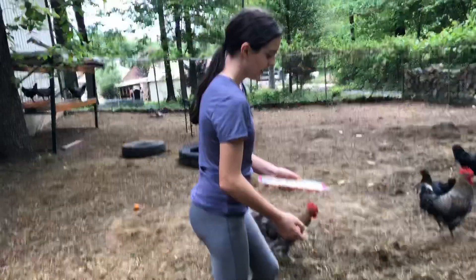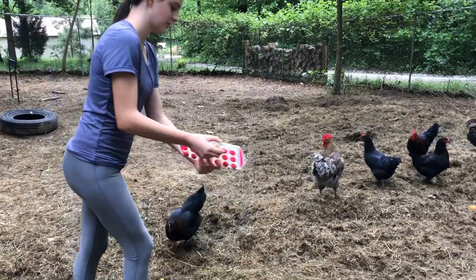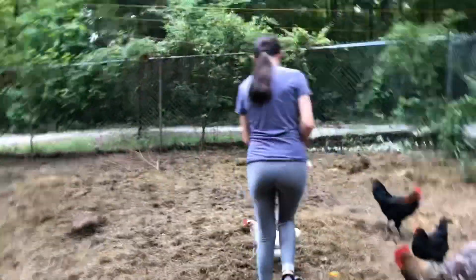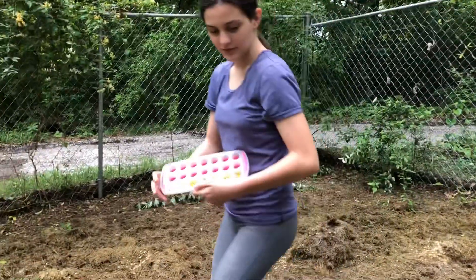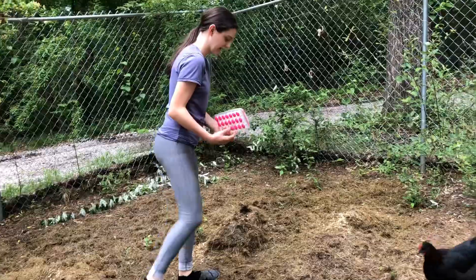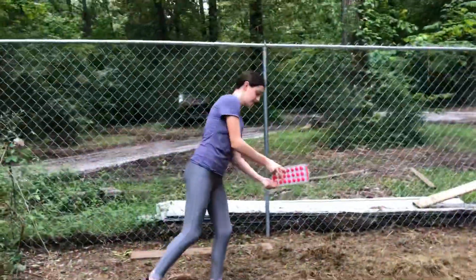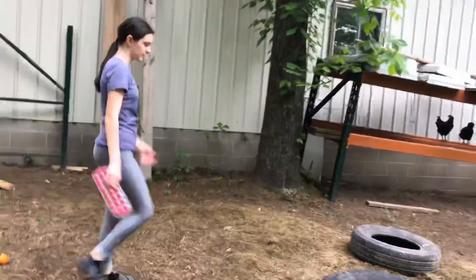Hey guys, in order to pay the chickens back for bringing one of them on a trip today, I decided to make them some frozen treats. It's really hot out today and kind of sucky weather. These are already partially melted so they can start pecking at them. Some of these are green because we put peas in some — we added peas and corn to see which they liked best.